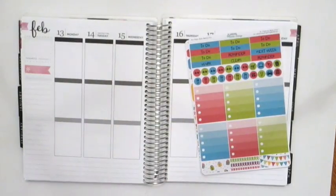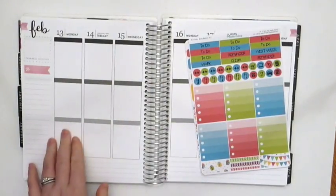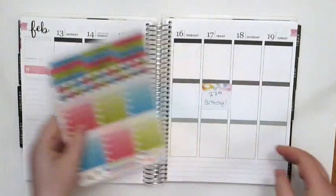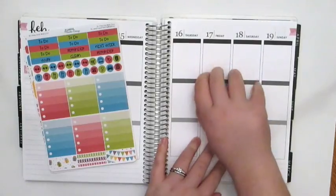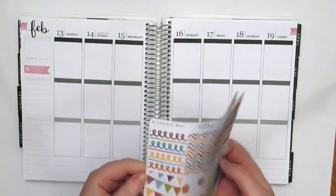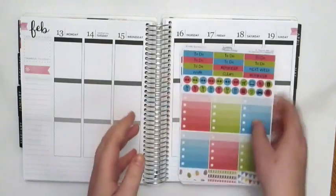Hi guys! Welcome back to another plan with me. Today I'm going to be planning the week of February 13th through the 19th and I'm going to be using this birthday bash weekly kit by Planning Made Easy. My birthday is actually Friday the 17th so I'm going to be planning this week using her birthday kit.